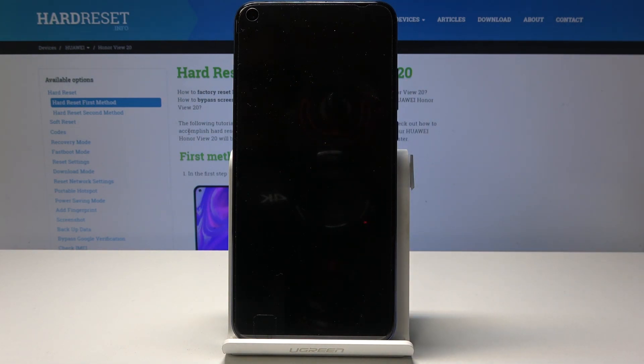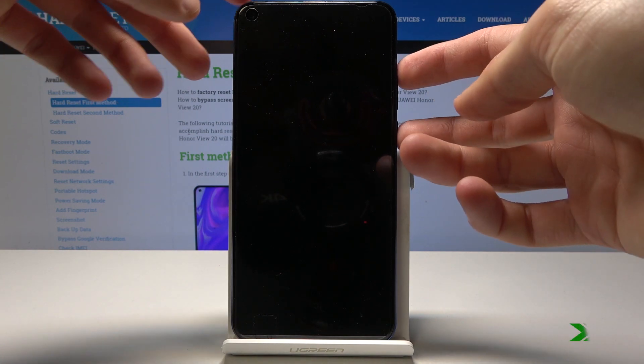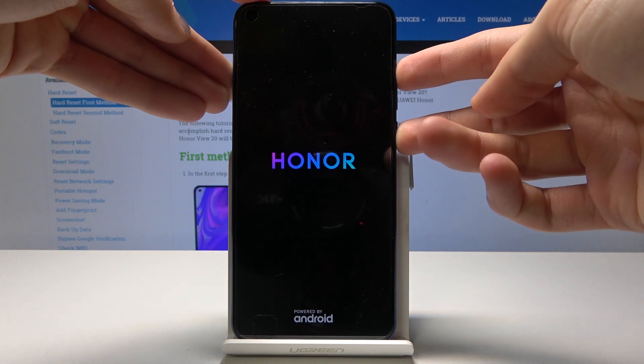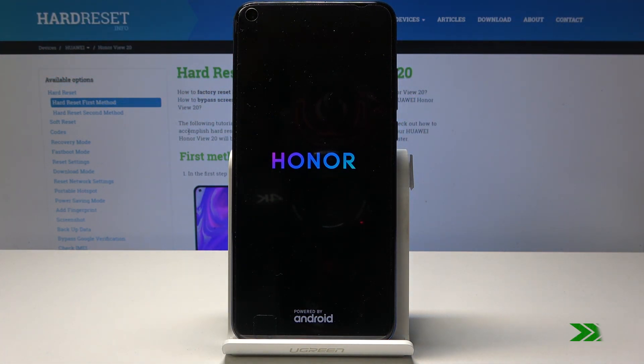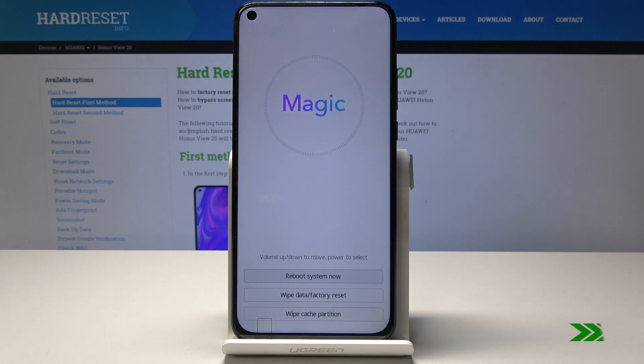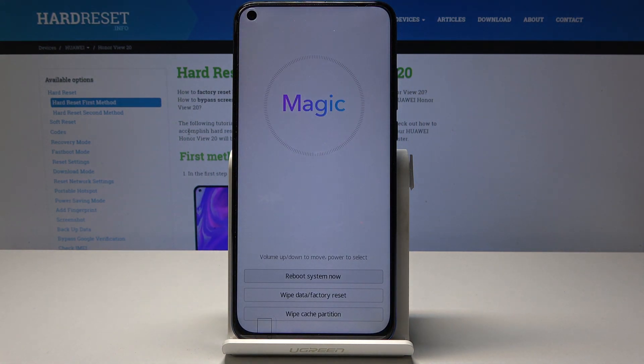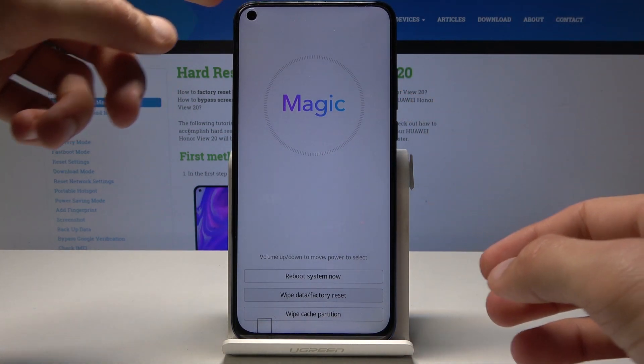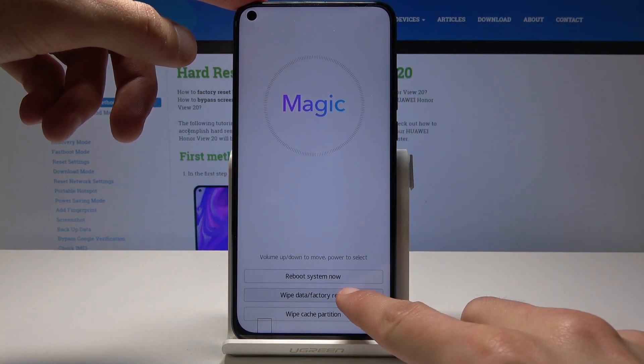Once the phone is off, hold the power key and volume up. You can let go of the keys now. From here we're in recovery mode, and you can use the volume keys to scroll down or you can actually tap on it.